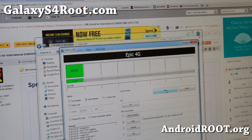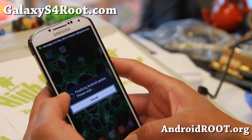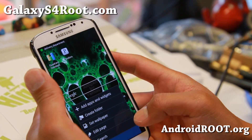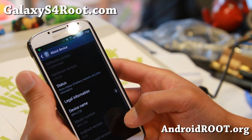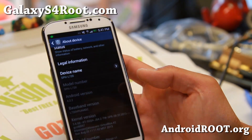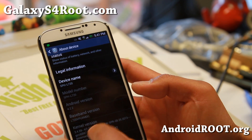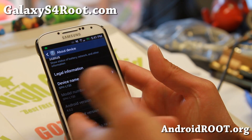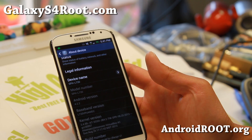Let it reboot. Let's go to Settings and go to About Phone. It should now say MDC. There we go — MDC. Now it says MDC. Once you have MDC, you're good to go. You can still make calls and use 3G/4G LTE on MDC — it's just downgrading your modem.